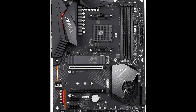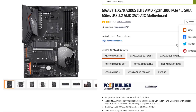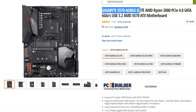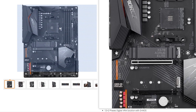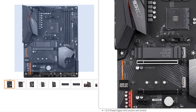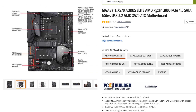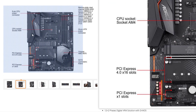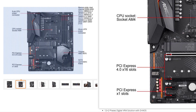Third one is the Gigabyte X570 Aorus Elite. This is a relatively affordable X570 motherboard. Aorus is the premium brand of Gigabyte, and this is something we recommend for the AMD Ryzen 7 5800X and AMD Ryzen 5 5600X. You can use this motherboard with a higher-end CPU, but if you are interested in overclocking you might want better cooling or a higher-end motherboard.